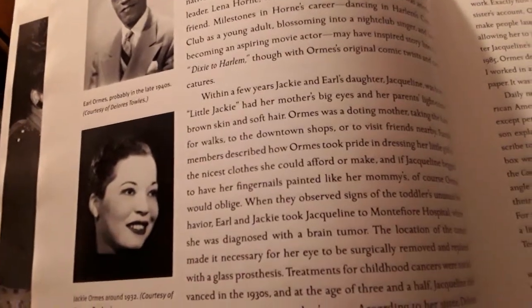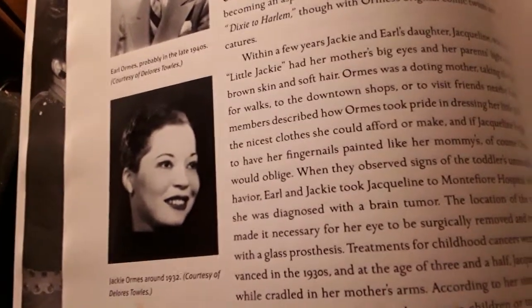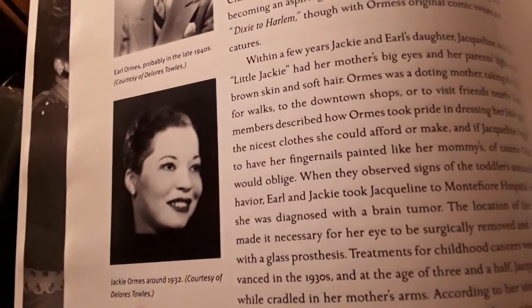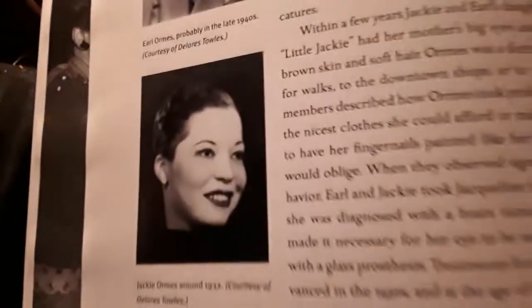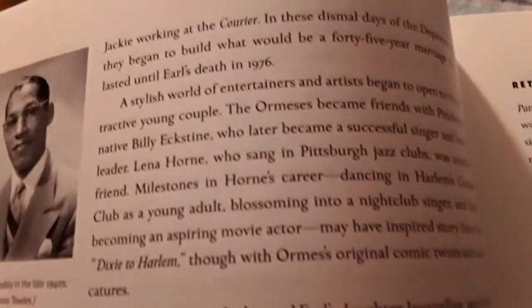Now for all you people that have been wondering if she was a swirler or not, if she was a light-skinned black woman — she is a very beautiful woman — and that had nothing to do with her being light-skinned. She got married in 1931 to Earl Owens, who worked at the same paper that she did her cartooning and illustrations at, called The Courier.